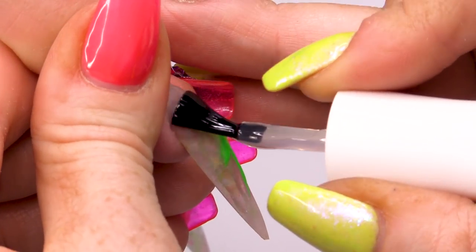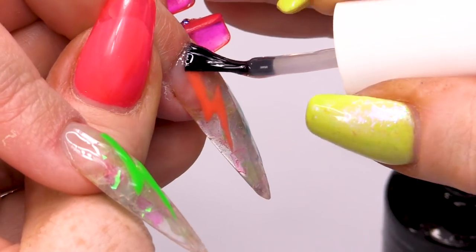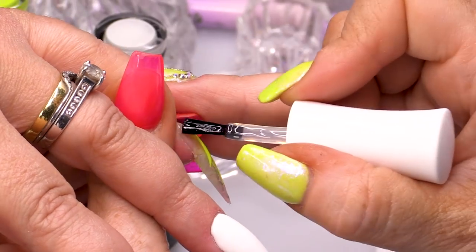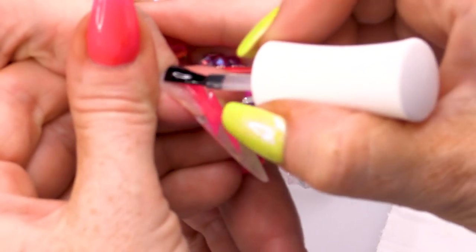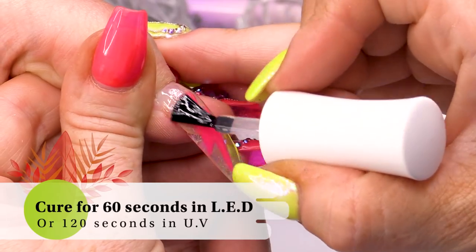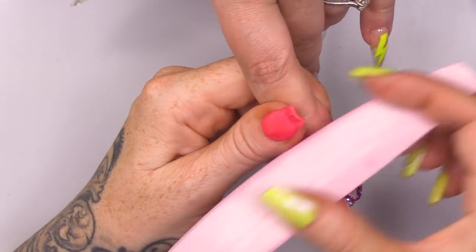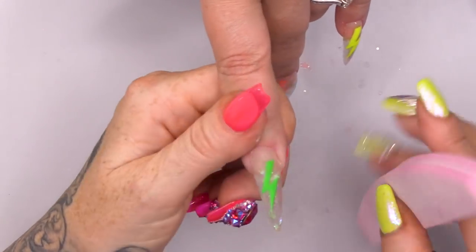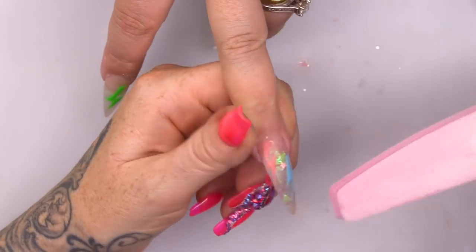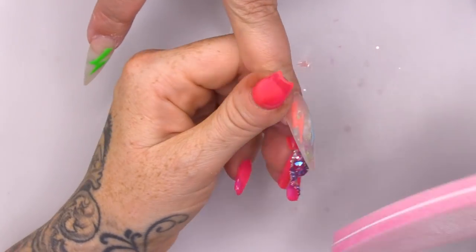I'm gonna topcoat these now because I'm gonna add a little border around them — I'm gonna frame them with white to make them stand out even more. I want to do that in acrylic paints. You could use gel polish, but I think I'm gonna get a crisper edge with the acrylic paints. I will also need to topcoat underneath these nails, but I'll do that at the end. Pop that in the lamp. So I'm gonna buff now — while buffing, it'll smooth the nail a bit more because we've got a little bit of bulk from the gel polish. Buffing will give us a nice surface for the acrylic paint to adhere to, giving us a crisper line.